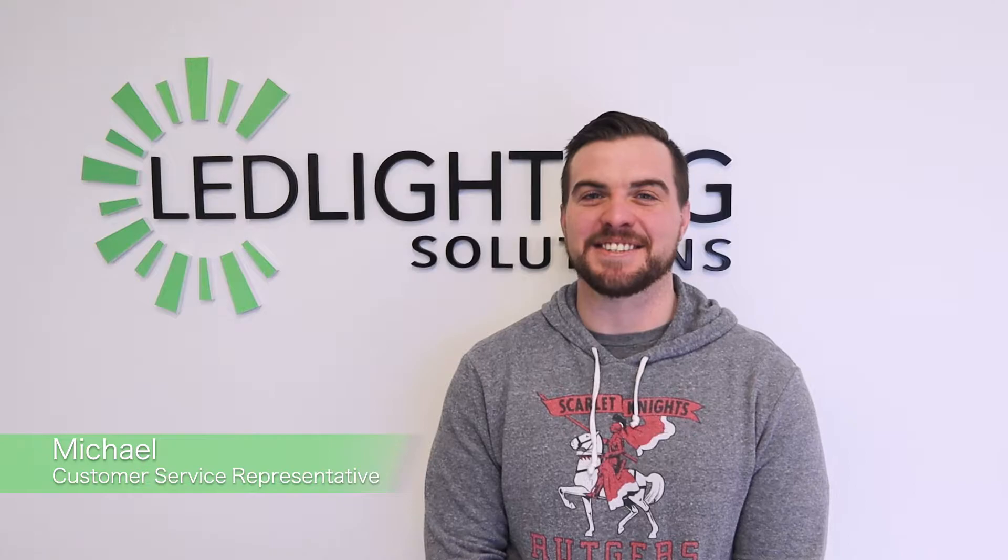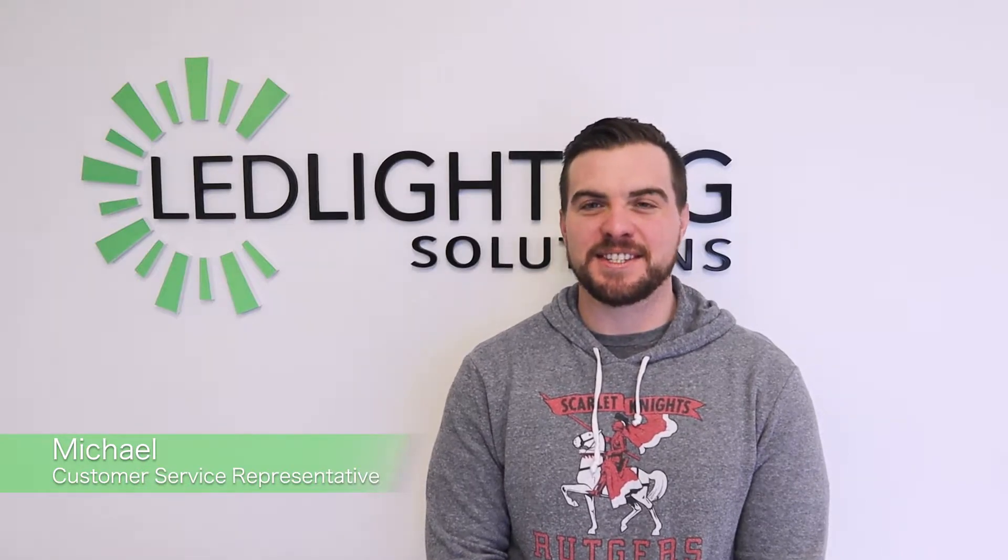Hi, this is Michael with LED Lighting Solutions. I'm here to show you our C8FG29, our 1980 LM flagpole light today. I want to do a quick unboxing with you to show you what you're going to receive in your package.